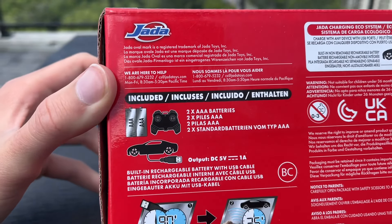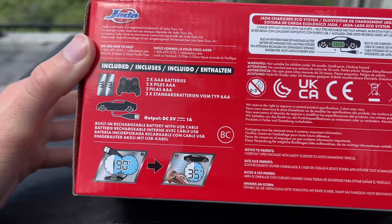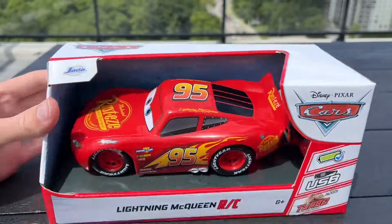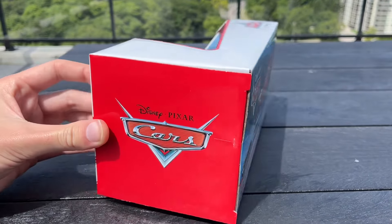Yeah, we got two AAA batteries, the little controller, and a USB little cord thing there. So without any further ado, I will begin opening up this RC Lightning McQueen.